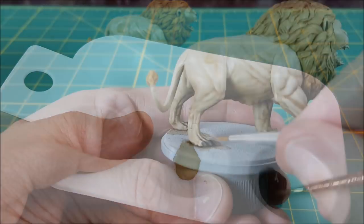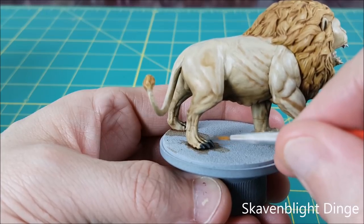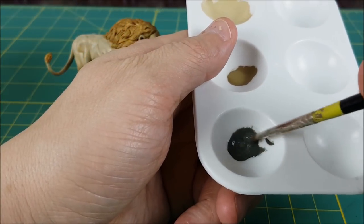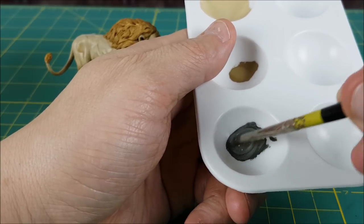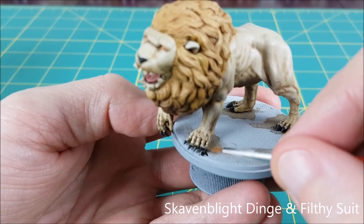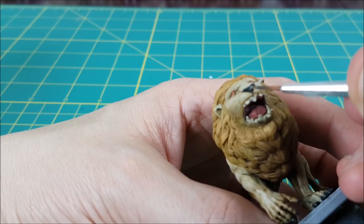The next highlight will be on the claws and the nose. Starting with the claws, I'm using a mix of Skavenblight Dinge and some Lahmian Medium. Then I'm doing a final edge highlight by mixing in some Filthy Suit from Army Painter. For the nose, I'm just using this lighter highlight, painting around the nostrils so they're more visible.